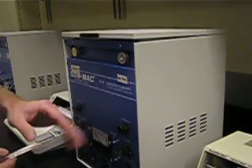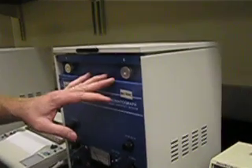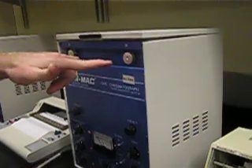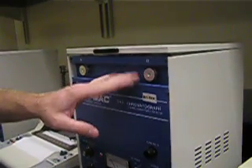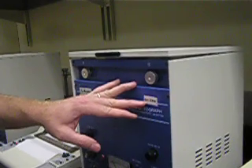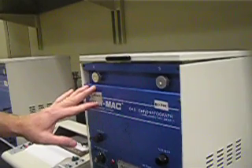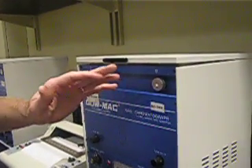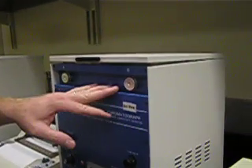This is the gas chromatograph we're going to be using today. We have not only the chromatograph, but the strip chart recorder, which I'll talk about later. We have two columns on the gas chromatograph. One of them we'll use — the DC200 or DC710. We're not going to be using the carbo wax, the polyethylene oxide based stationary phase. This 3238 class is only going to be using the DC200 or DC710.